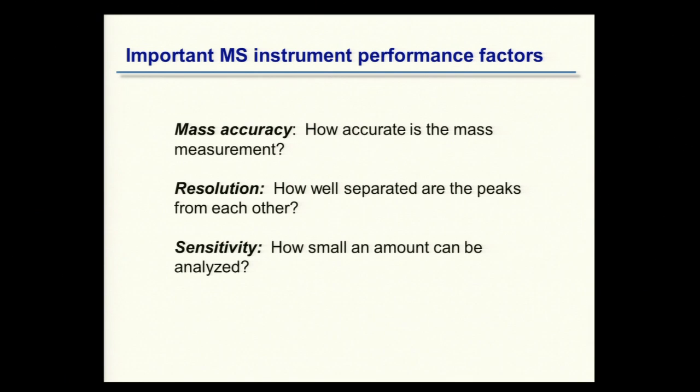I want to tell you about three important parameters in mass spectrometry. Mass accuracy refers to how accurate the measurement of mass is. Resolution is about how well you can separate species with nearly the same molecular mass that are close together on the mass-to-charge scale. Sensitivity — not going to talk too much about that — is clearly a critical parameter, more a function of how we prepare samples and what instrumentation we use. It will come up in the following talks.